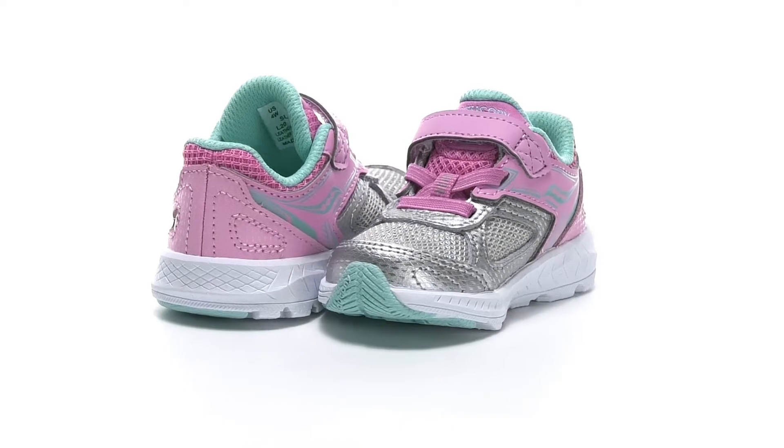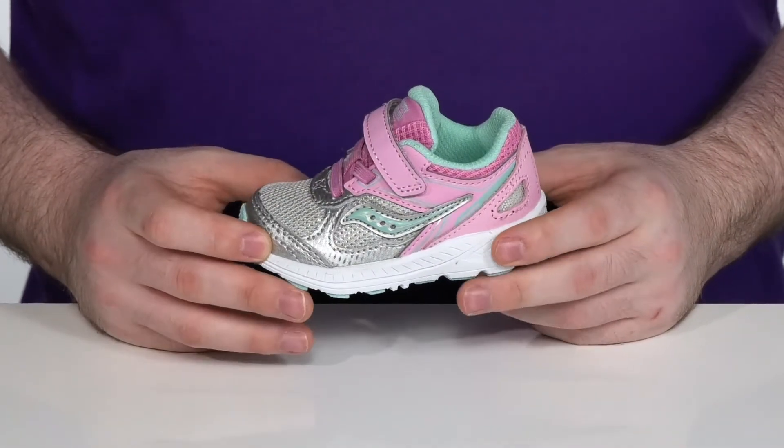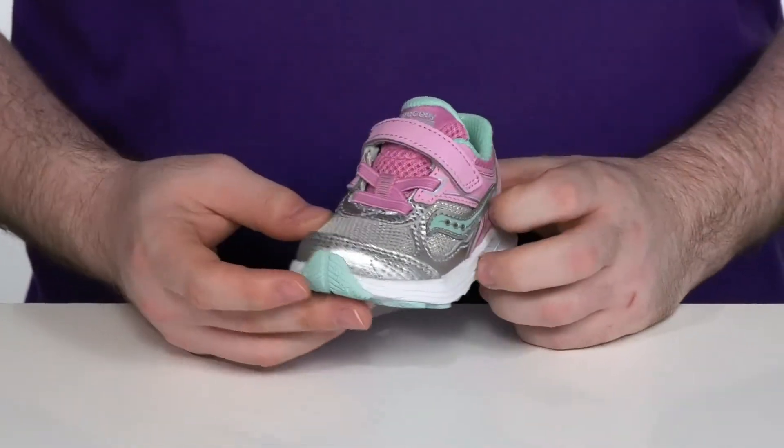Have them excited and running around in style with this great Saucony Kidz shoe. This tiny shoe is made with leather and synthetic with a sparkly upper and a matching pink design.